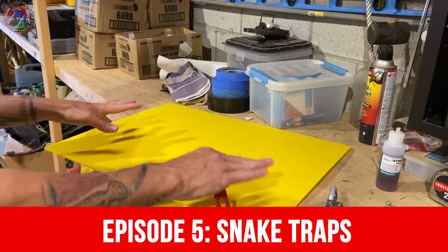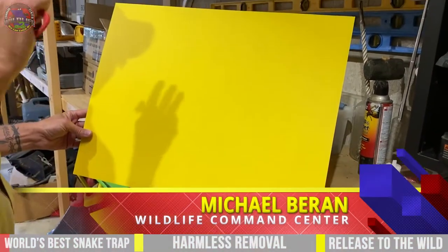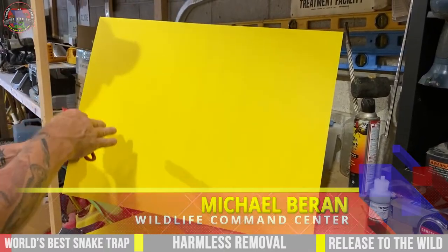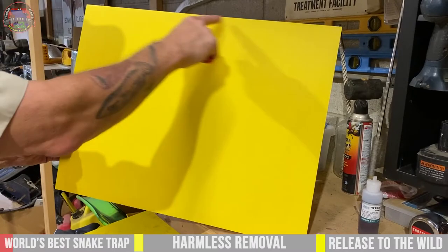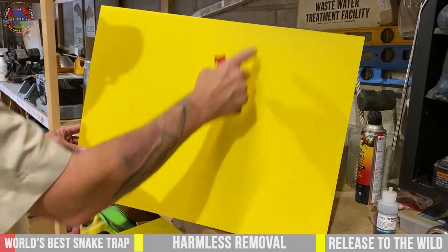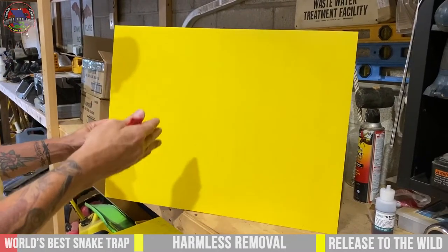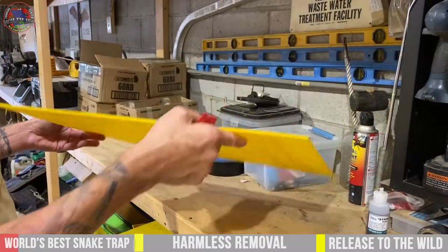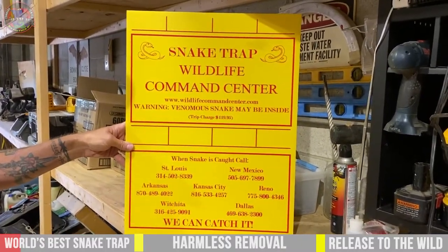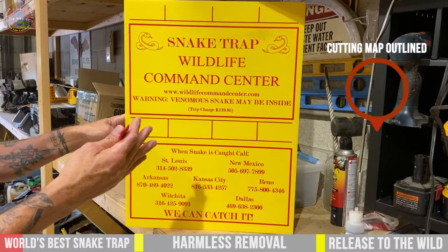Today we're going to show you and talk about how we make the Wildlife Command Center snake traps. A little history on this trap: it started out 10 years ago, I would just pick up a political yard sign. This is 24 inches by 18 inches — exactly the same size as a political yard sign. It's made out of plastic, the coroplast type of plastic. Instead of using the old political signs, I went to a printer and had them print the snake traps up like this, and we cut them up and fold them to make these excellent little snake traps.